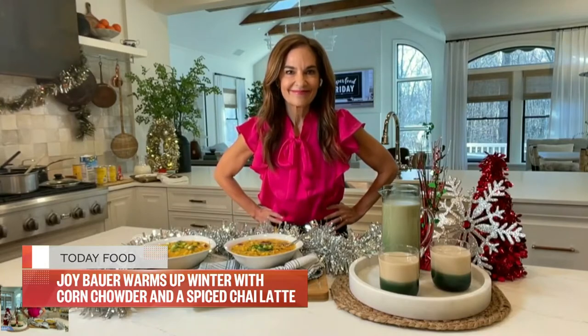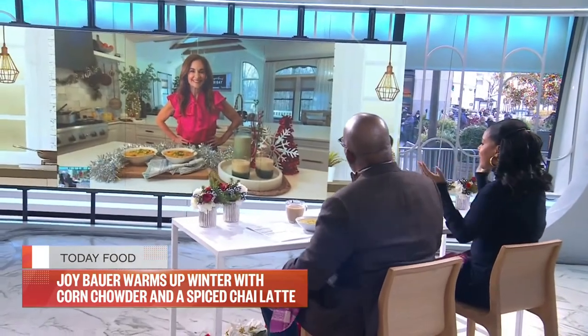Good day, nutritionist Joy Bauer here, joining us with a corn chowder and a spiced chai tea. Let's start cooking.